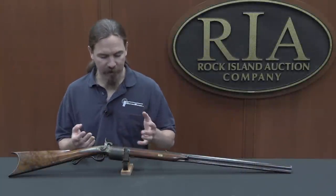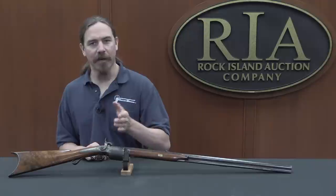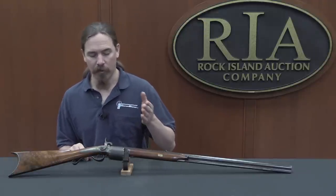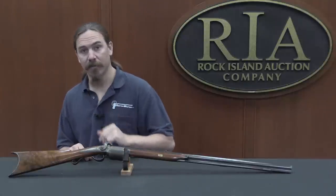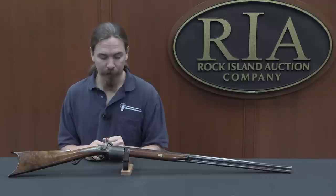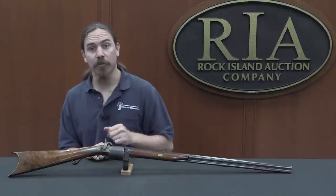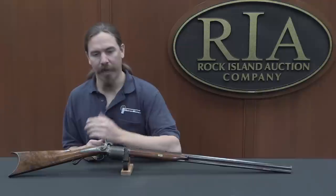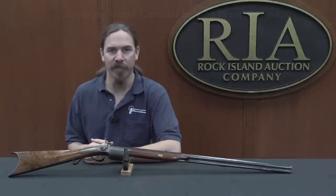Definitely a neat piece to have here. It's really cool to see the intermediary steps from the first development of revolving firearms through guns like this, and then on to the Colts that would really make the system common and popular. If you'd like to have this particular example yourself, take a look at the description text below — you'll find a link to Rock Island's catalogue page. You can see their pictures, and if you're interested, place a bid online, live at the auction, or over the phone. Thanks for watching.